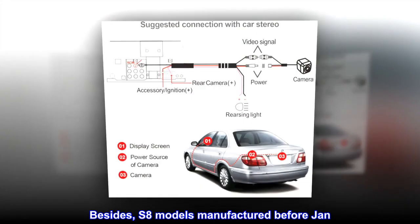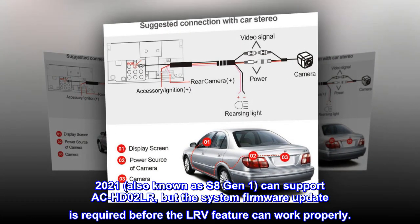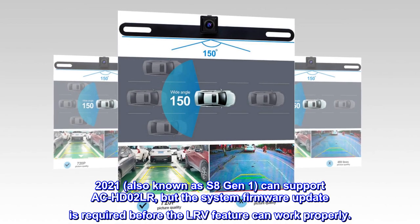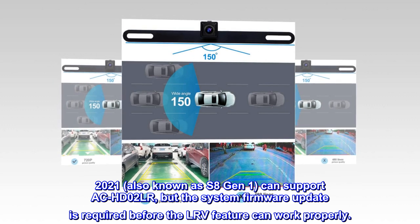Besides, S8 models manufactured before January 2021, also known as S8 General 1, can support ACHD02LR, but a system firmware update is required before the LRV feature can work properly.